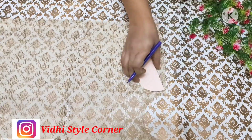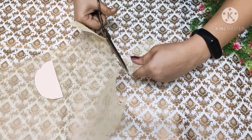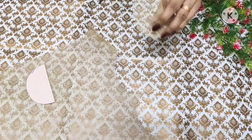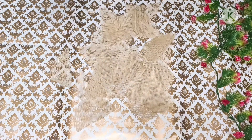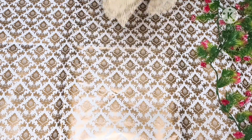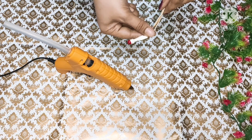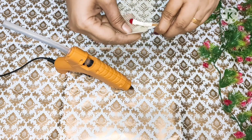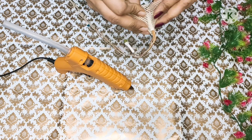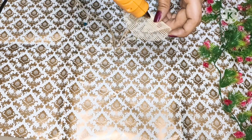This kind of DIY you can also make last minute. Now we will take some old LED string lights. Here I have all pieces ready. We will use a hot glue gun, or you can also use a stapler. Follow the same process — I have put the light in the net and stuck it with the help of a hot glue gun.